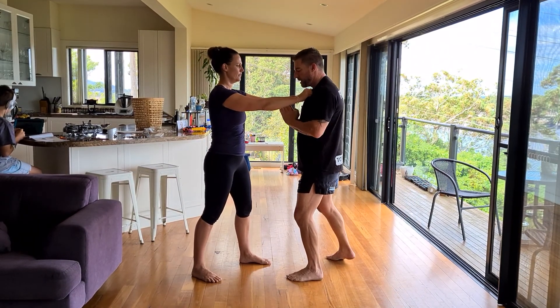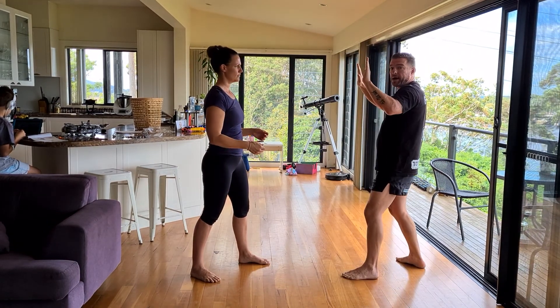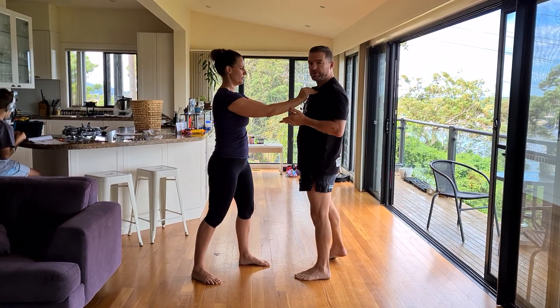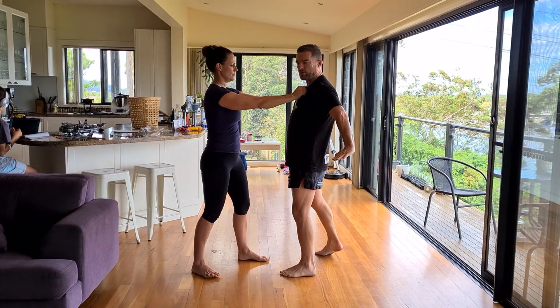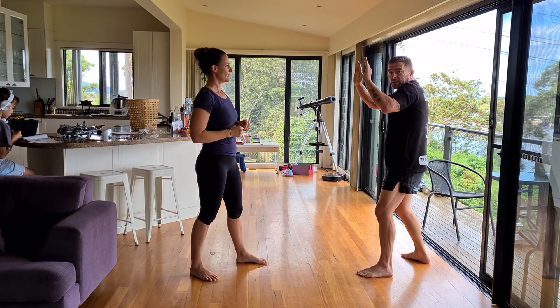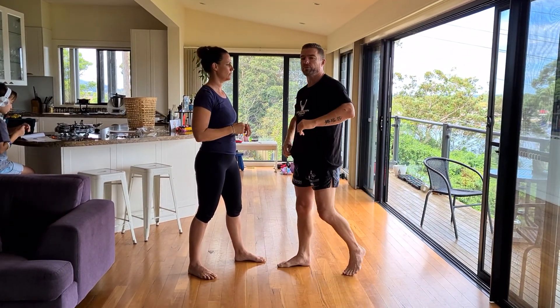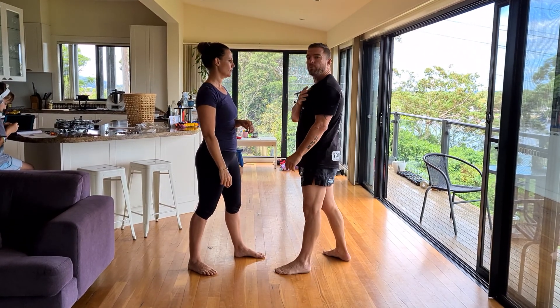Coming in, out, as I step back. Straightening Kristen's arms — she's weaker if her arms are straight — and I'm pulling her off balance. So one more time: I come up, straight to here. Exactly what we want. Moving right along, we'll go through one more variation.